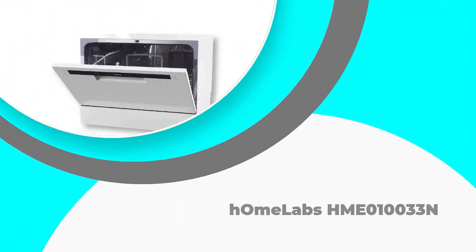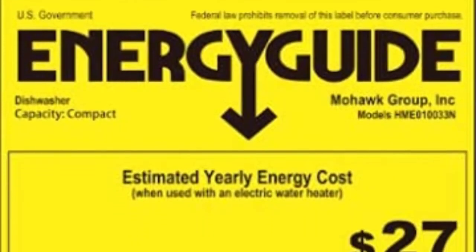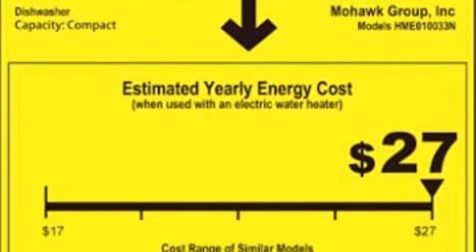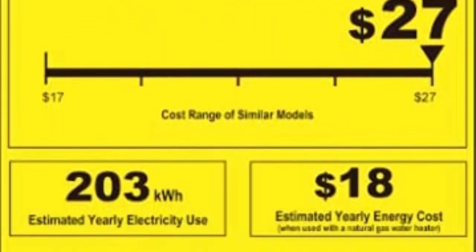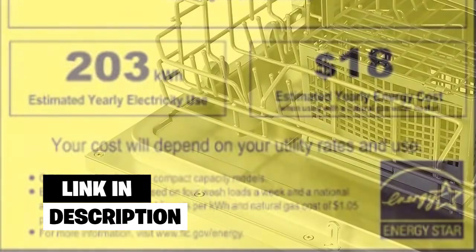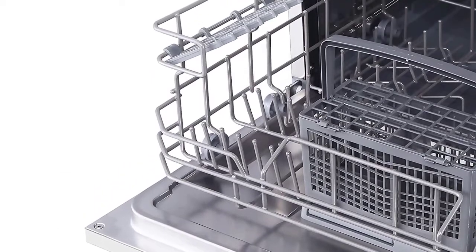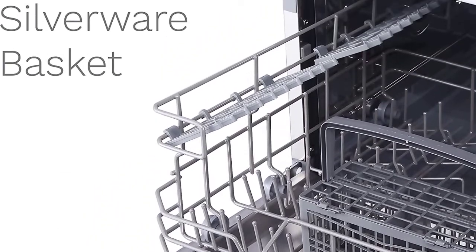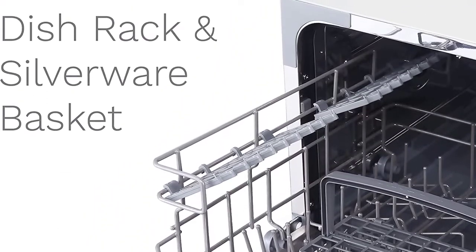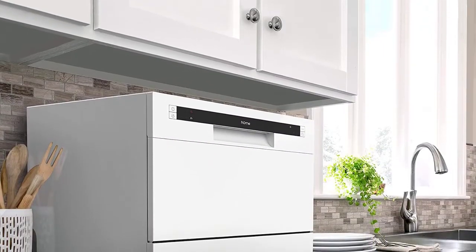Number 2: HOMLABS HME-010033N. This HOMLABS dishwasher is perfect if you care about both clean dishes and the environment. While most standard dishwashers have a water consumption of 2.85 gallons, this machine consumes only 0.7 gallons. This allows the HOMLABS dishwasher to be Energy Star certified. As a bonus, many energy suppliers offer rebates on Energy Star appliances.